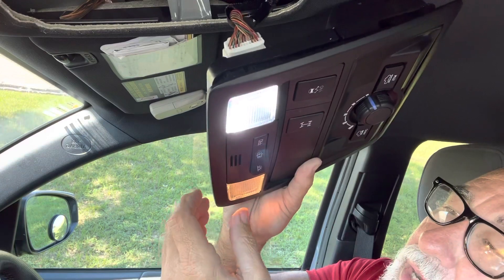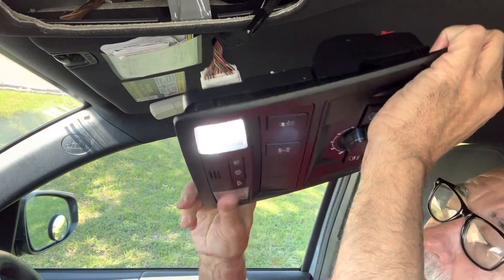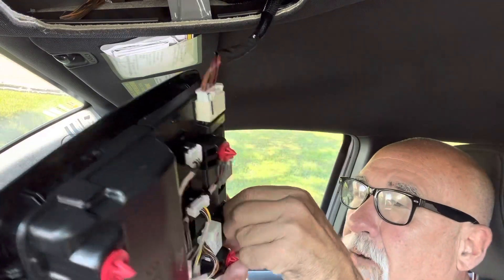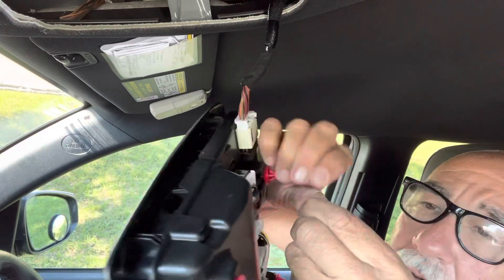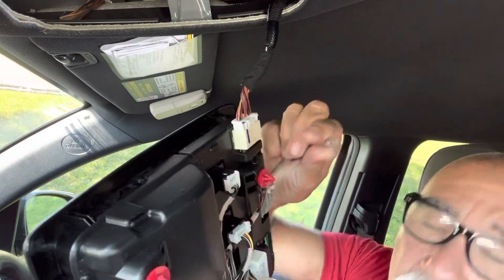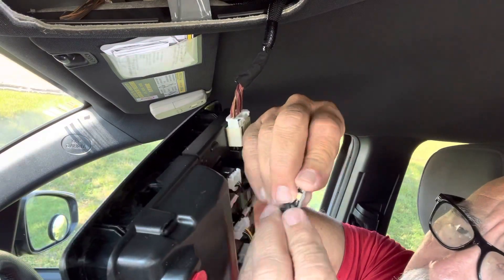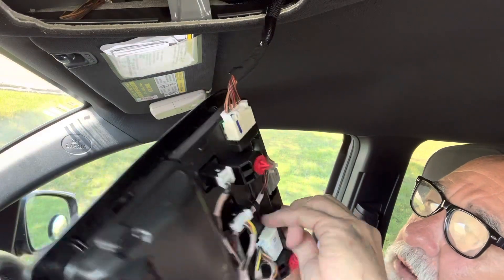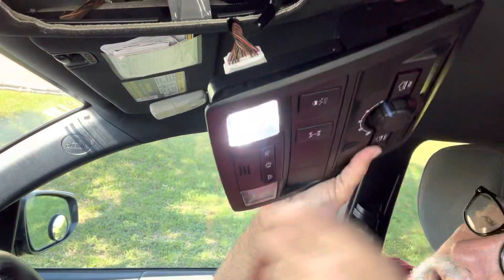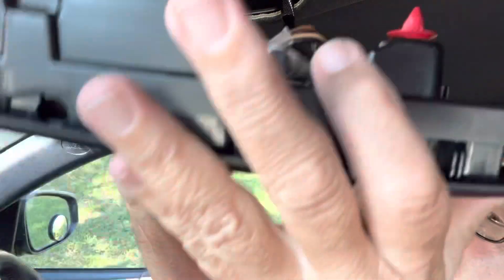Just repeat the procedure on the other side — it's so easy. Pull it out, take the bulb out, put the LED bulb in, insert the mount, twist it. And there it is — now both LEDs are working.